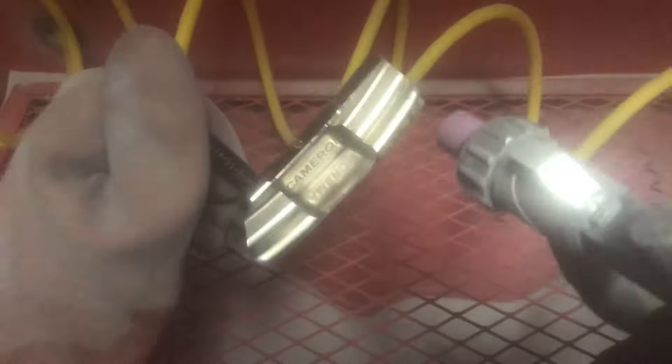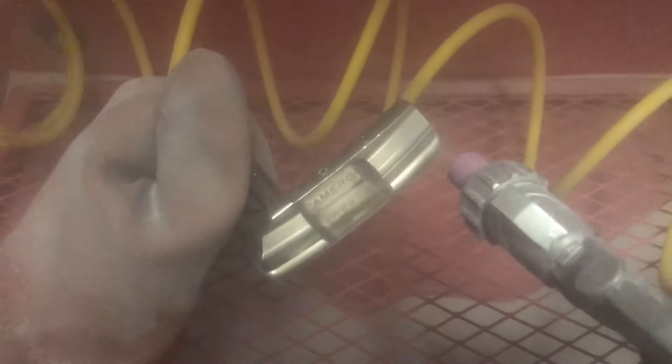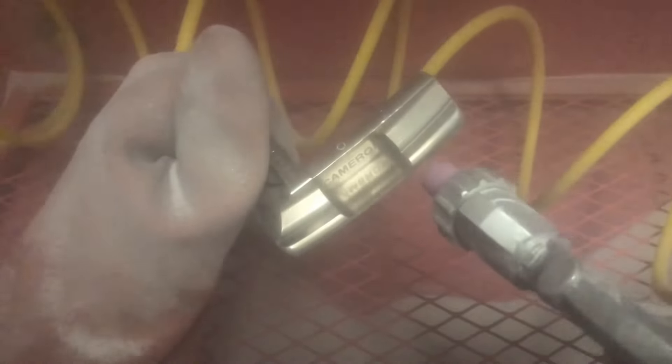All right, so we're here in the blaster cabinet. I just want to do a quick run over with the putter just to take the nickel finish off. I'm using 80 grit glass beads at 70 psi, and that should just kind of massage the putter material to take that shine finish off. It should only take me a couple of minutes.